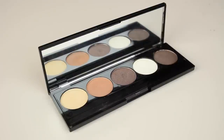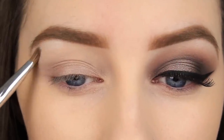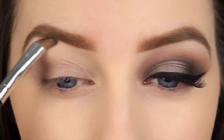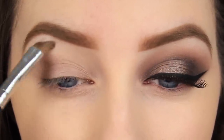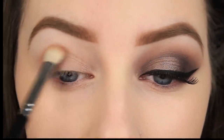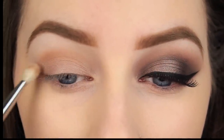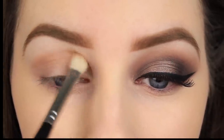Now I'm taking a white eyeshadow and using this to highlight underneath the brow area. As I am highlighting the entire length of the brow, it will give a sharper, more defined appearance to the brows too. I'm using this warm brown shade as my transition colour and applying it into the crease of the eye. Transitional colours don't have to be browns or earthy toned shades — I've just chosen a brown because that's the colour scheme we are working with today.